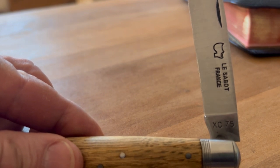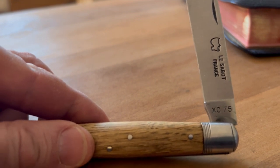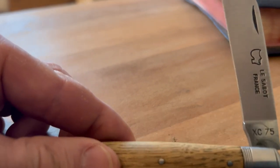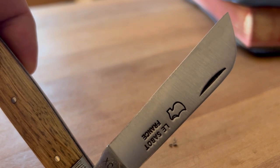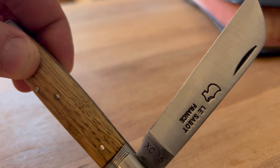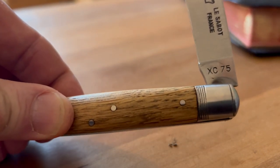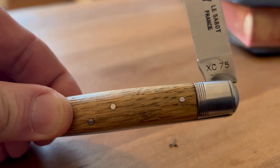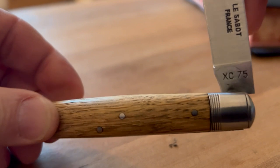Really nice carbon steel blade, and I think I mentioned it has carbon steel bolsters as well, so it's going to be interesting to see how this ages over time. It's got a sheep's foot shape blade on it, which I really like, with a nice little nail nick right there.